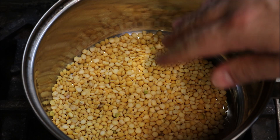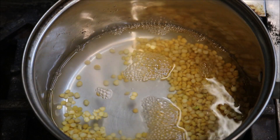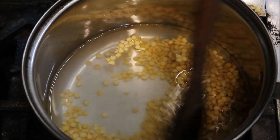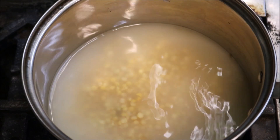We're going to start with half a cup of yellow split peas. I'm going to top this up with two cups of water and turn the heat on. We'll add just a pinch of salt and cook this on a low heat for about 30 minutes until they're nice and tender. You don't need to cover it.